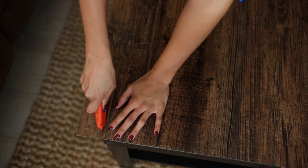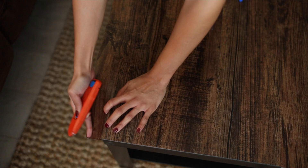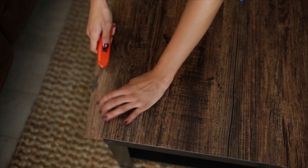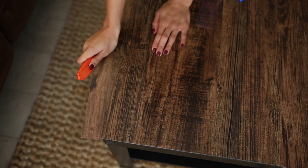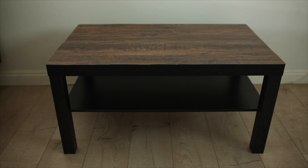Using a box cutter or an exacto knife — just be careful with this step — it cuts pretty easily. It will fold over and break off in an even piece. Go slowly so you don't make any mistakes and don't cut yourself. After that, just remove the excess piece and you are all done with your new coffee table.